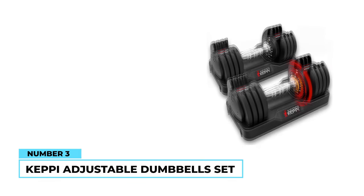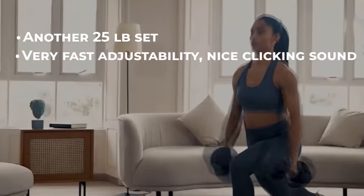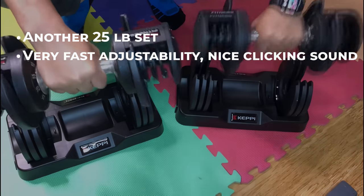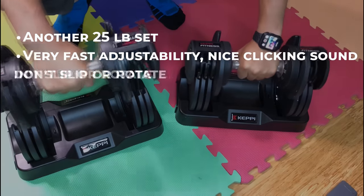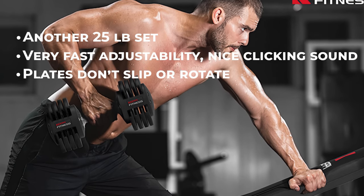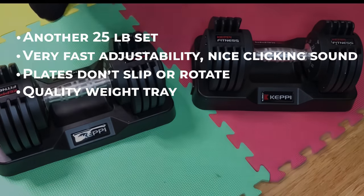Number 3: Kepi Adjustable Dumbbell Set. The Kepi Adjustable Dumbbell Set is another 25-pound option designed for at-home use. Adjusting them takes no time at all, so you can switch the weights and jump right into the next part of your workout routine. We appreciate that they make a satisfying clicking sound when you adjust them, so you will know for sure that the weights have changed. The plates don't rotate or slip, so they feel nice and secure during use. The weights are made of silicone steel and the handles have a solid, textured grip. When you aren't using them, the dumbbells can be placed in the included cradle base and stored safely out of sight.